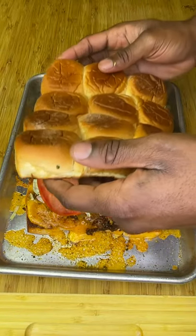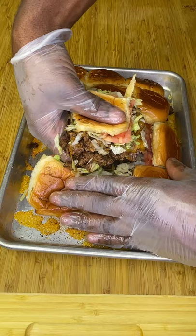Finish by adding fresh lettuce, tomato, and even more garlic butter. Dip in the special sauce if you want to feel like a boss.